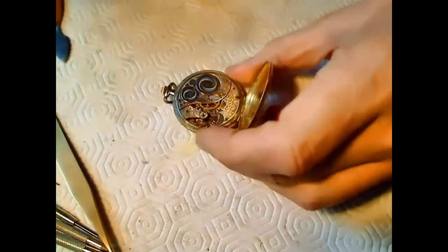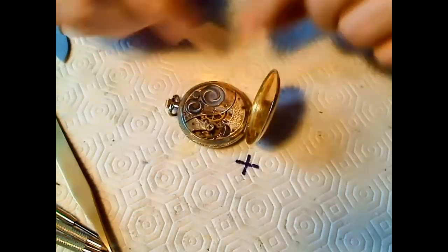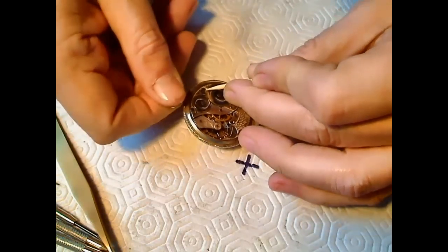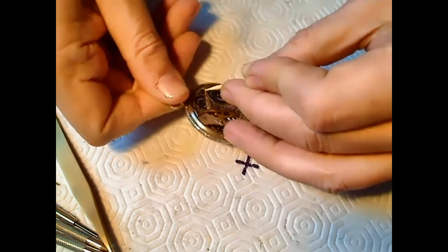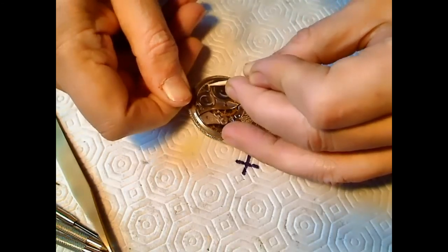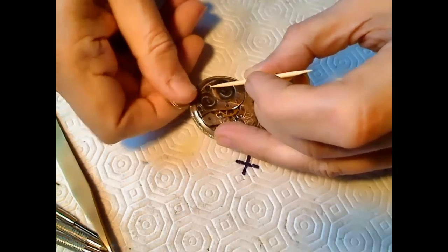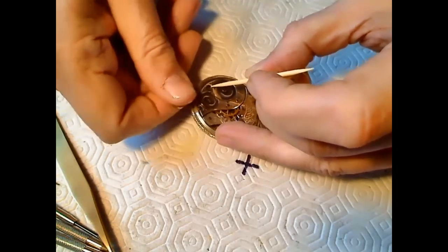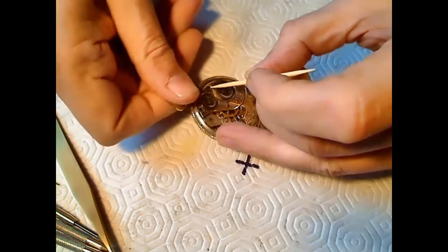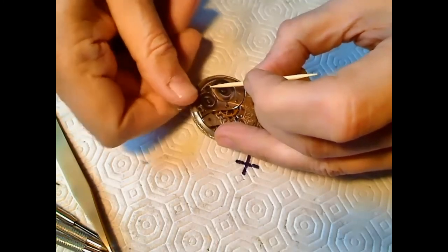It's wound up too tight and nothing seems to be moving - everything's kind of gummed up. So the first thing I'm going to do is let the mainspring down. The mainspring is not broken, so I'm just going to take a toothpick so I don't scratch anything and slowly work down the mainspring. Sometimes I use a screwdriver blade, sometimes a toothpick - it's best to use a toothpick. Don't let it slip, because depending on the type of catch the spring has on the barrel, if it slips the whole catch could come off inside the barrel.